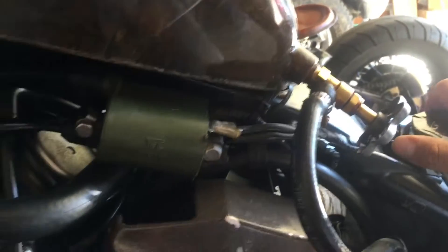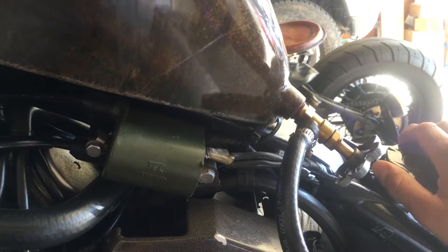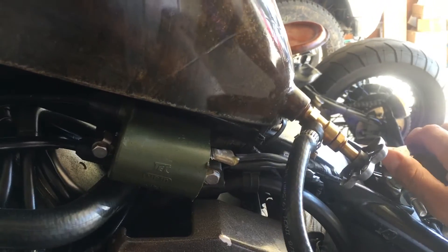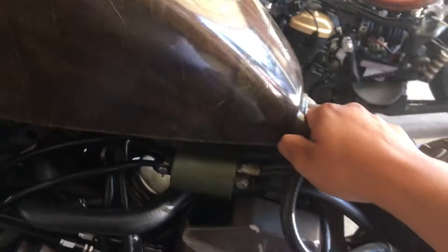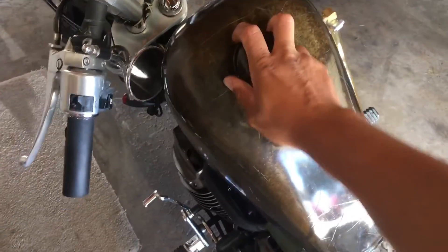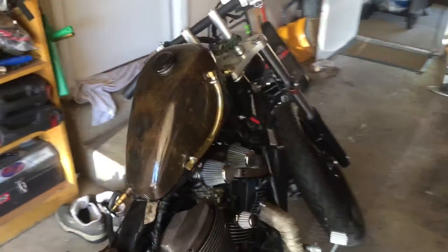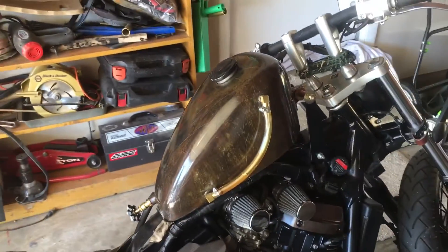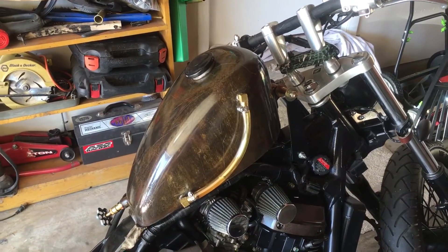As far as attaching it, don't make it complicated — just zip tie it. Be aware of your safety, but this tank has been on here since day one, never come off, never had a problem. I'm shaking it pretty good and it's never moved. Don't complicate it — simple, fast, easy. Nobody wants to pay a lot of money to get things done.